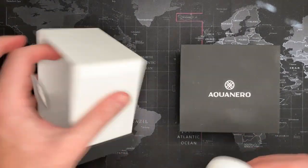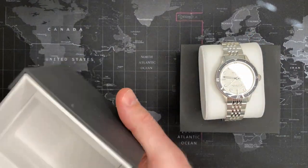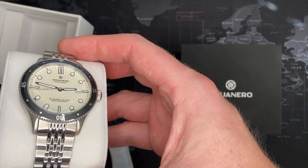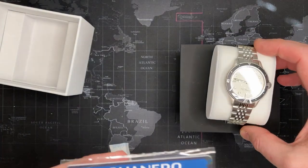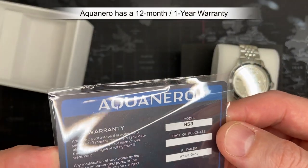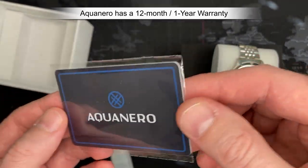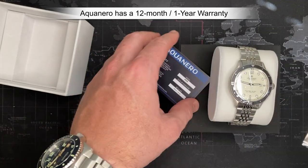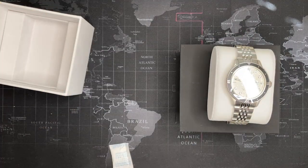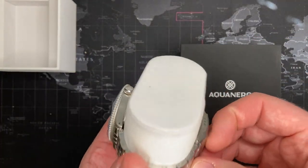The Aquanero is a decent diver. I'm actually kind of pleased with it, though it's not overly exciting. You look at it and think, okay, what differentiates this from all the other divers? It does have a one-year warranty — not horrible, kind of like all the others, one to two years. You'll know if you have problems before then.